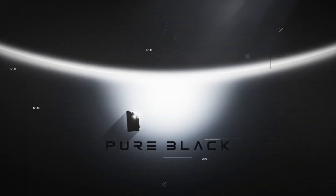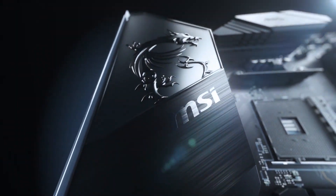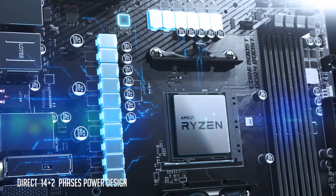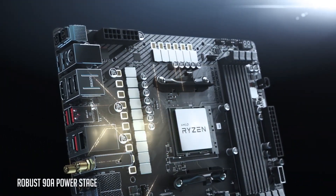Hey, so guess what I got? That's right — everything that you need to know about buying a motherboard for your new bleeding-edge Ryzen 5000 series CPU. We will cover the differences, benefits, and trade-offs between X570 and B550, as well as the compatibilities with the slightly older 500 and 300 series motherboards.